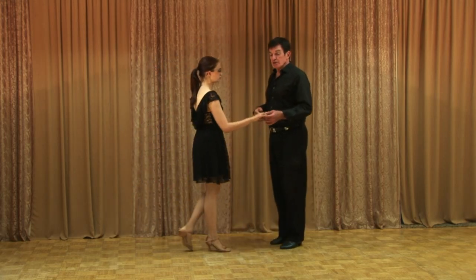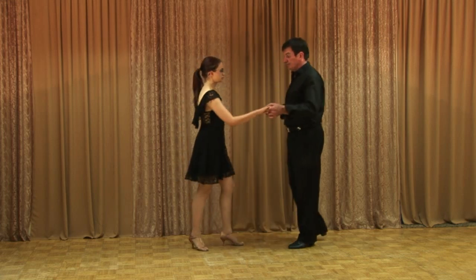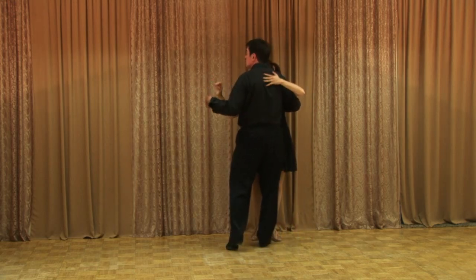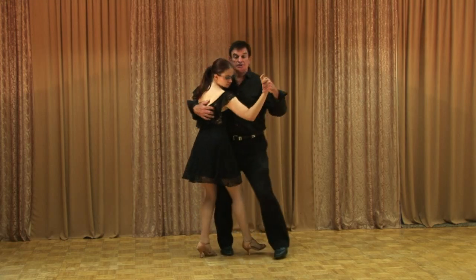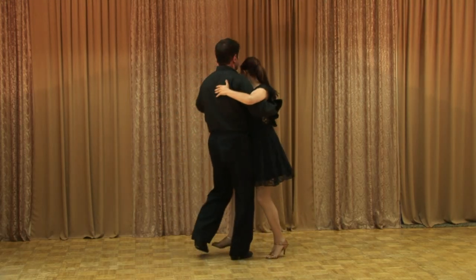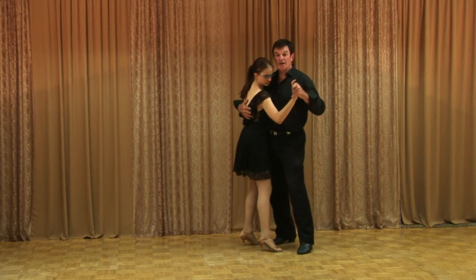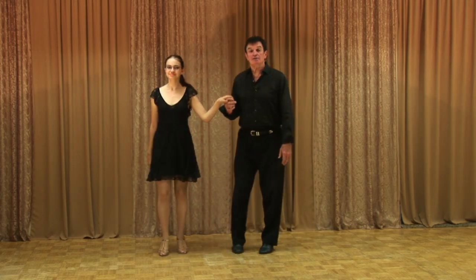So now, when we start that pivot, each partner is trying to drive through. We start with the right turn — step, touch, step. I lead her, but now she tries to drive through me. She goes through me, I go through her, and that starts us pivoting. To come out of it, I do a back basic: back, touch, back, touch, sway, sway. And then we have some pivots.